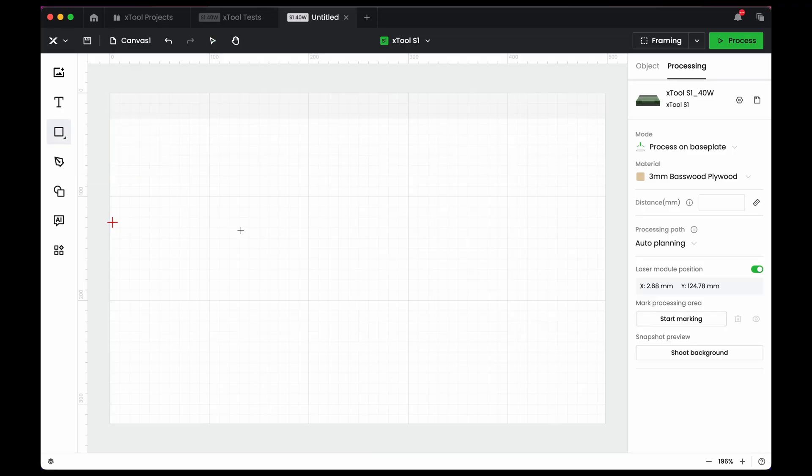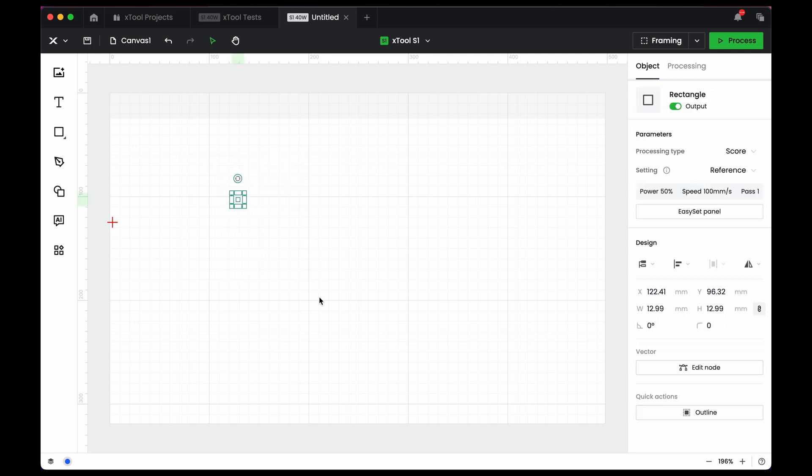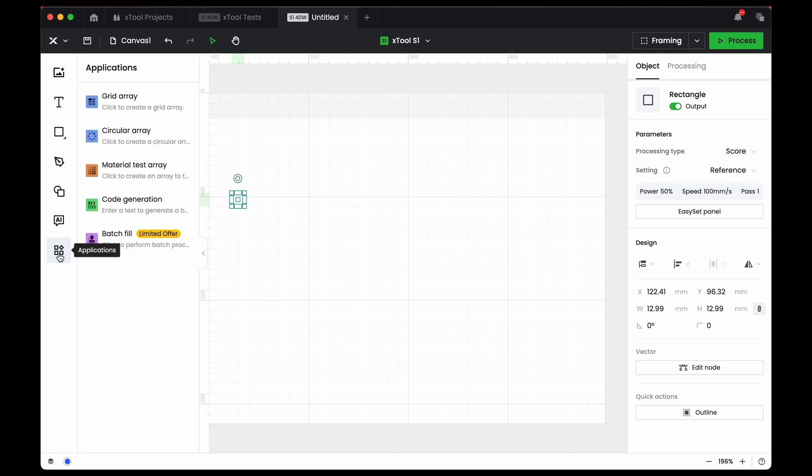The second free way to do this actually involves making a material test directly built into Xtool Creative Space. You create it yourself, but they make it easier for you. First, add the artwork you want to test around — a square or circle are pretty common. Drop in a square, select it, then in this version go to Applications on the left and click 'Material Test.' On the previous version it might be up at the top, but you should be able to find this material test array.